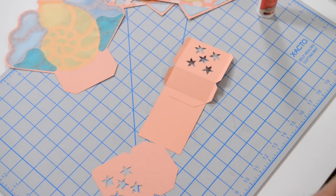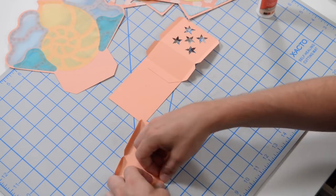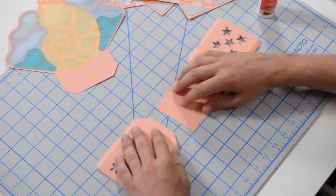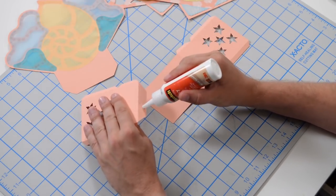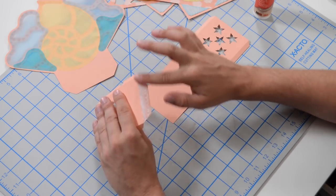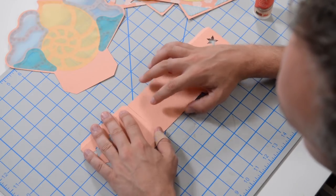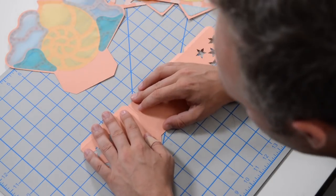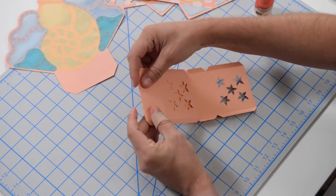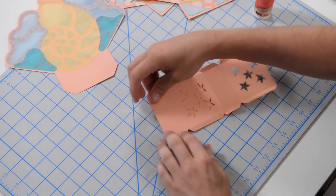Take this piece and do the same thing — fold everything at the score marks first so you don't have to worry about it later. Glue this to this base piece here, getting the glue right out to the edge. Get that lined up nicely, fold it over onto itself, and nudge it so everything is nice and flush until you know it's in line.